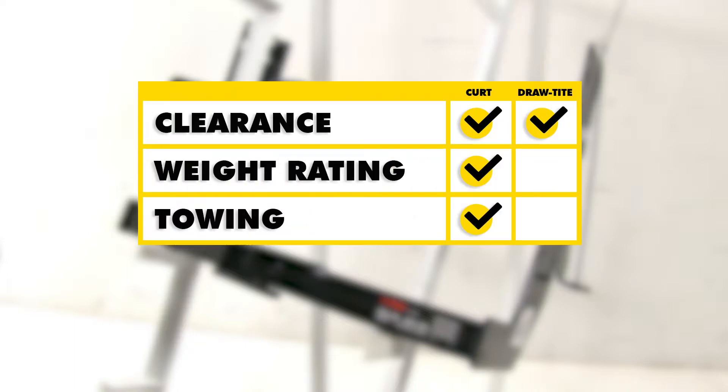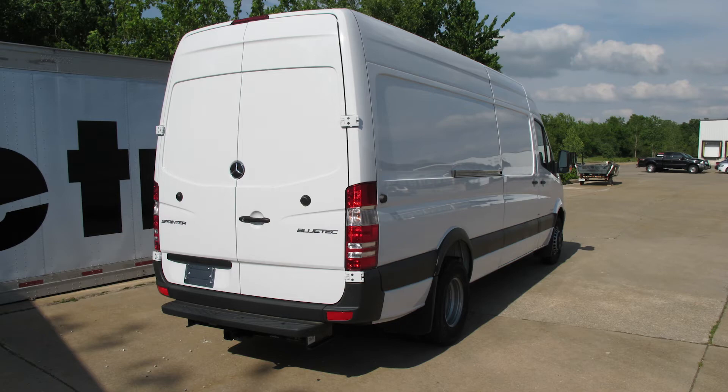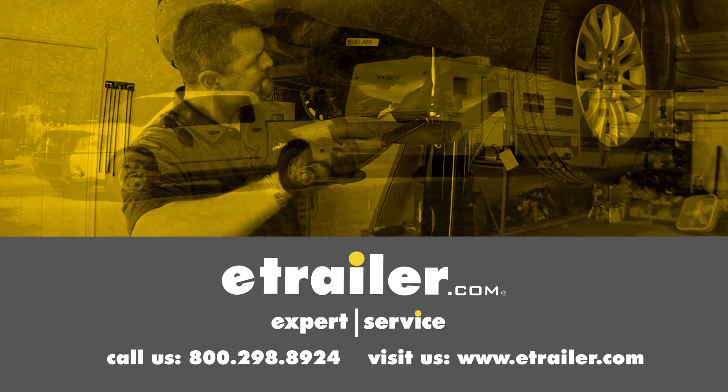So in conclusion, as far as clearance is concerned, both of these are going to be pretty much on par with each other. However, when it comes to weight ratings and towing, the Curt is going to take this a little bit due to its additional ability with weight distribution to pull more. Now you never want to go over that, and always double check with your vehicle's manual to make sure how much your vehicle itself can tow. We hope this makes your buying decision easier for your Mercedes-Benz Sprinter. Click the link below to shop, learn more, or visit us at eTrailer.com.